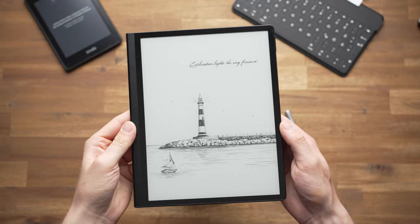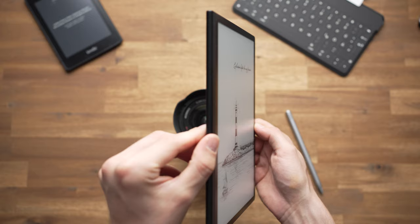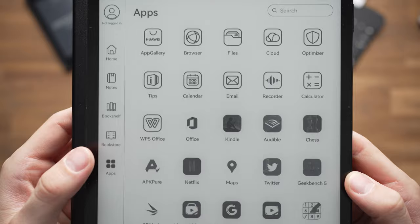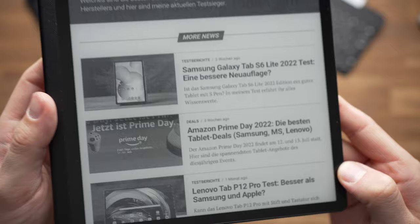The unique selling point of this tablet is its 10.3-inch e-ink display — the same kind of screen you've seen on ebook readers like the Amazon Kindle series. E-ink displays use much less energy because the screen only needs to refresh when content changes; if you're reading and staying on the same page, it uses no energy. It also doesn't need a backlight, so in bright environments like a sunny cafe, the display is very readable and easy on your eyes. There's also a background light you can turn on for reading in the dark.